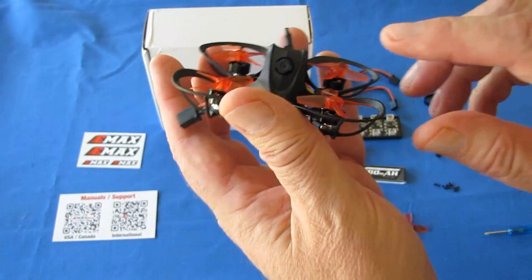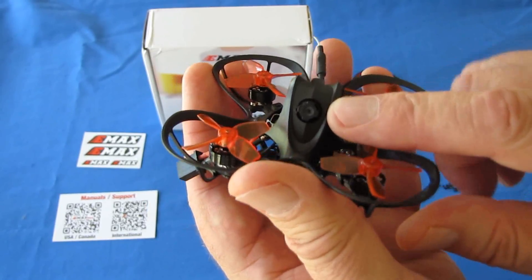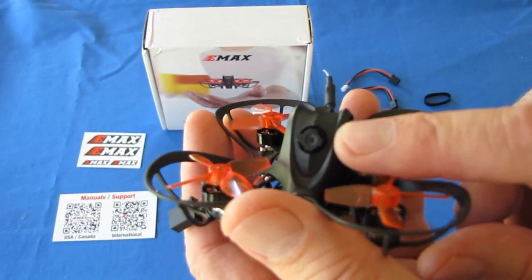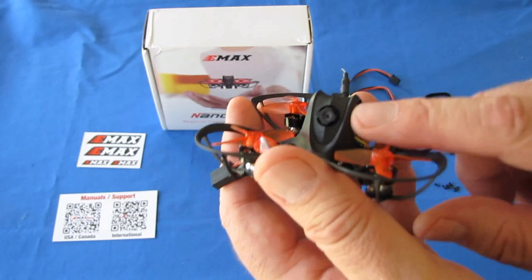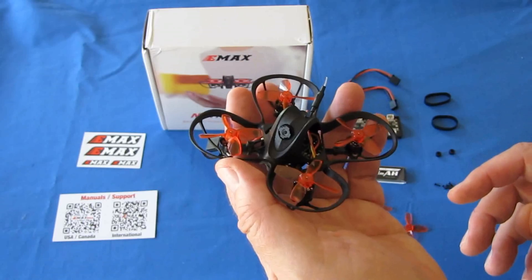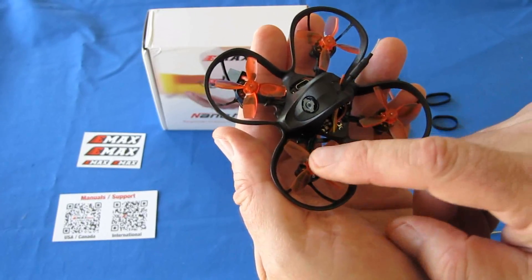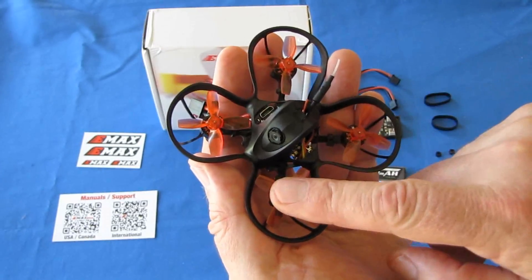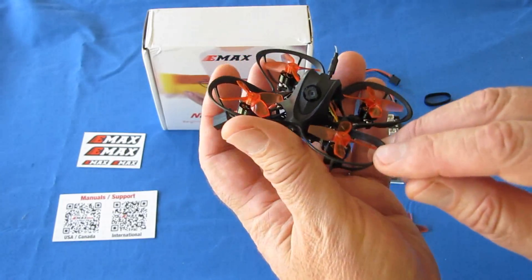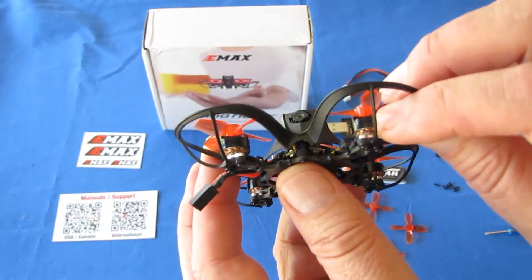The camera on this is a Runcam Nano 3. It has very good wide dynamic range — although looking at it you wouldn't think so, you'd think this is just a little pinhole camera, but it works rather well. You'll see the camera output when I do my practice run. It has NanoHawk 31mm propellers, which work rather nicely. And 0802 19,000kV motors are included on this little thing.